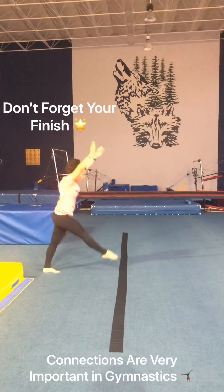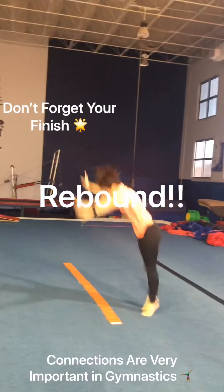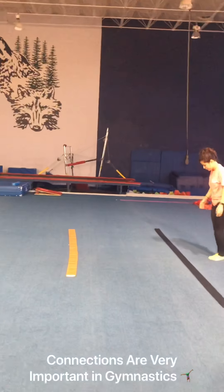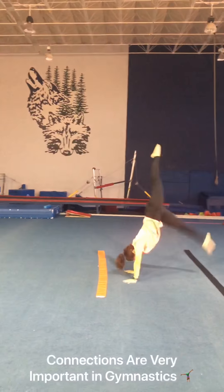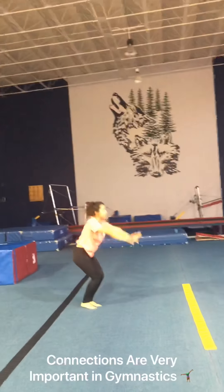Next, she's going to do handstand, forward roll, step out, round off, rebound. We'll show you that series again: handstand, forward roll, step out to your round off, rebound, and sticking at the end.